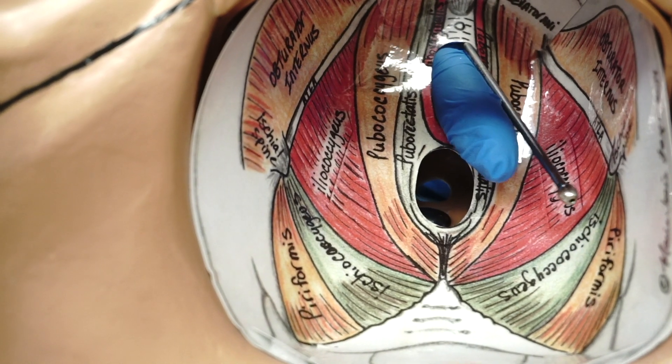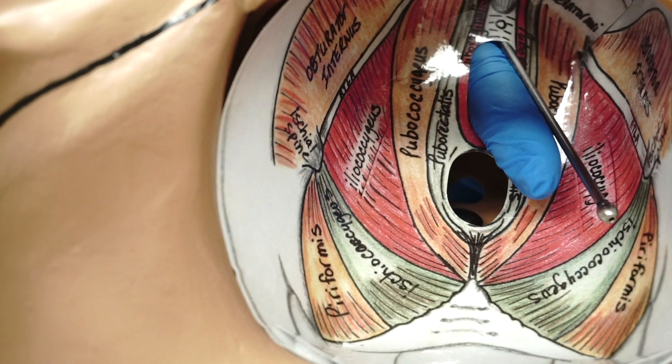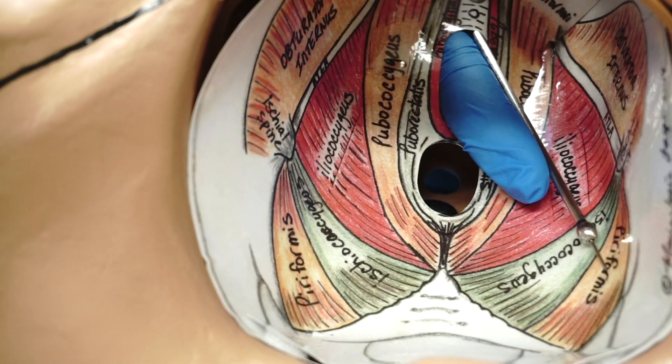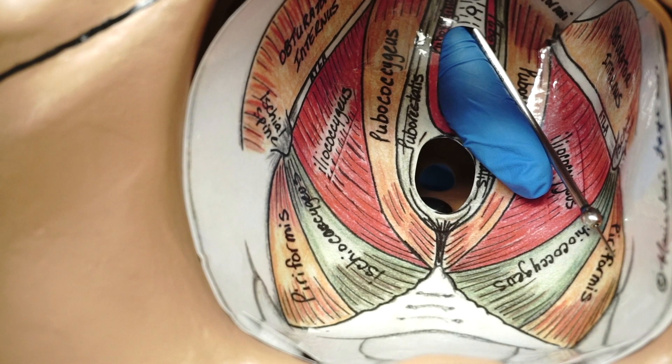The piriformis muscle is quite deep in the pelvis and requires pushing and hyperextension of the patient's leg. The piriformis muscle is then injected with solution.